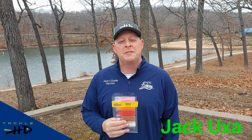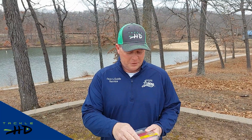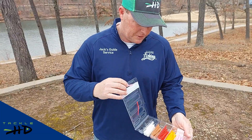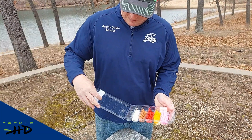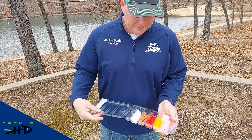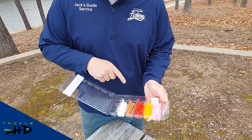Hi, I'm Jack Uxle with Tackle HD. Today I'm going to be showing you the trout worm kit that we have just recently coming out. What we have here is several different colors of worms — all have been productive colors, and this time of year is a great time to go trout fishing. We've got a few split shots over here and a few small hooks.